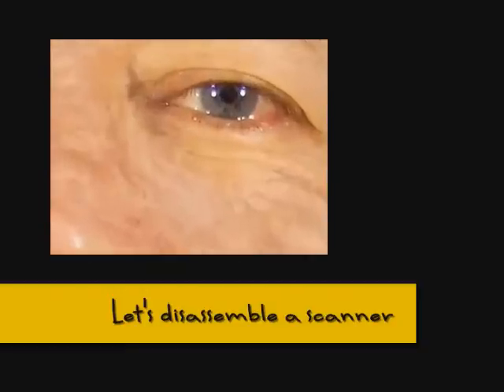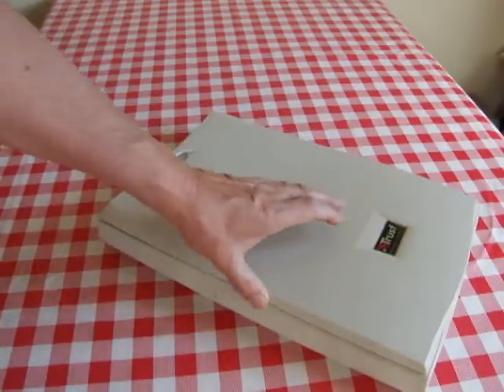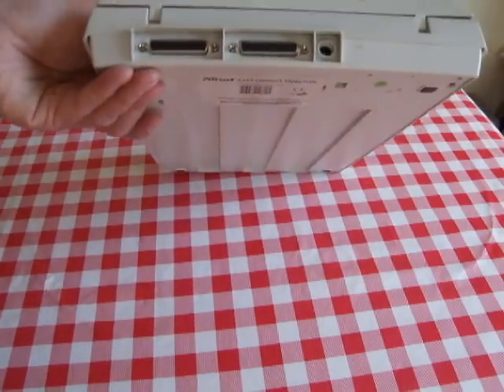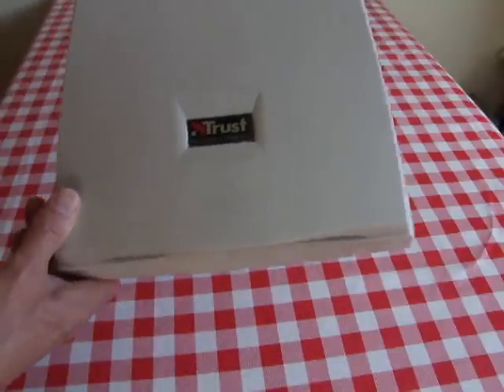Right, another quick disassembly or scavenge. I've been given this old scanner — it's a pretty old scanner, it's not even a USB one, so it's a pretty old chap. It's a Trust Easy Connect 19200 Plus.